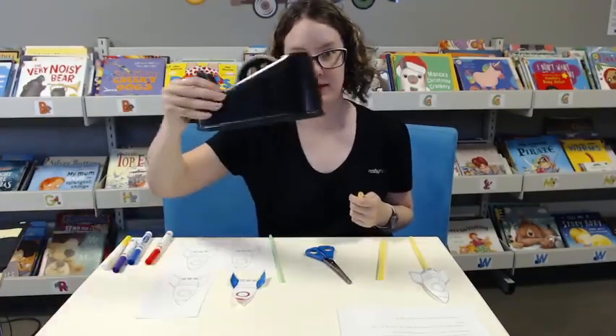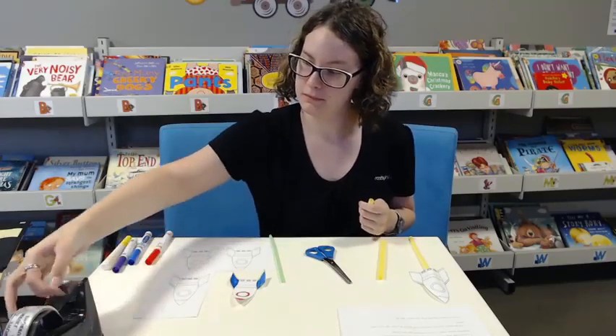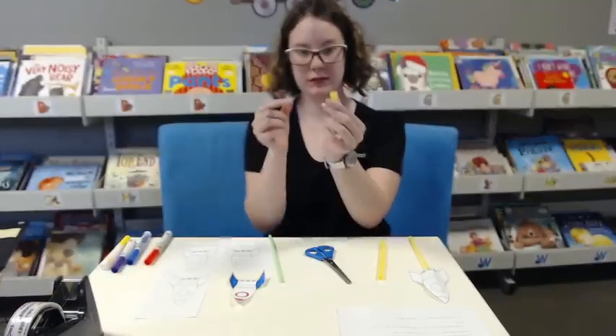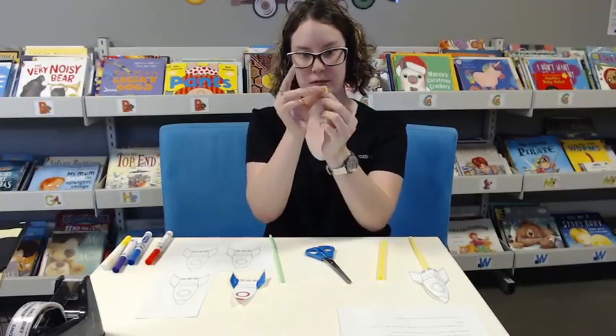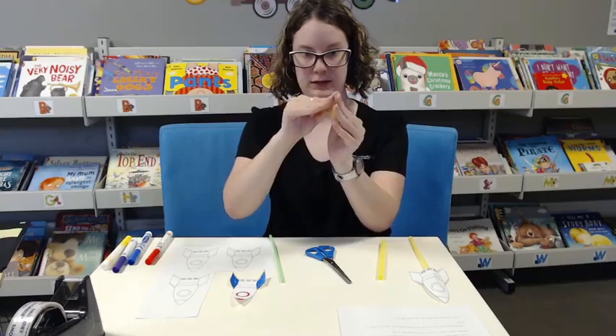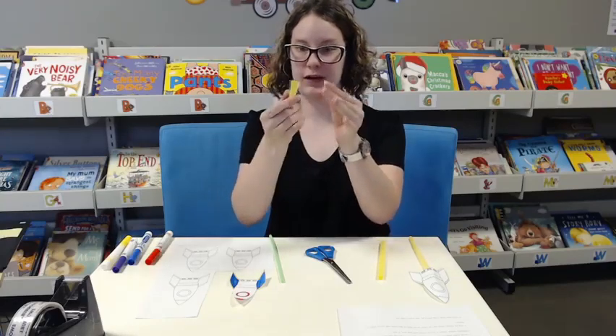Then you want to get some sticky tape, just pinch the end of the top like this, and sticky tape it down so that no air can get out of the top.